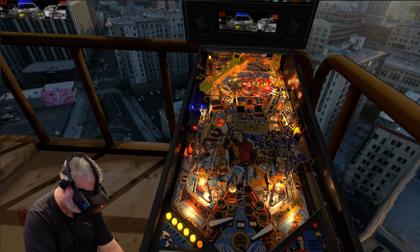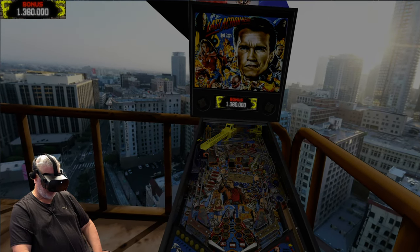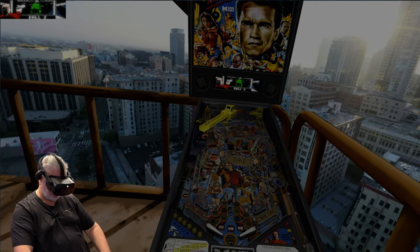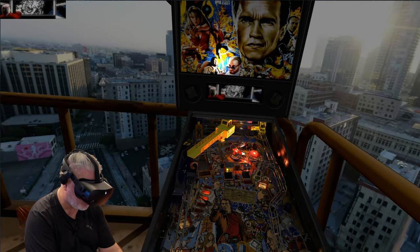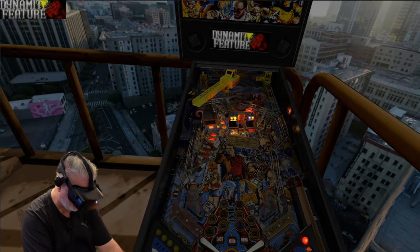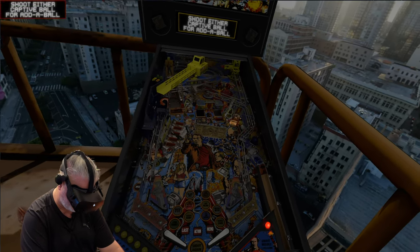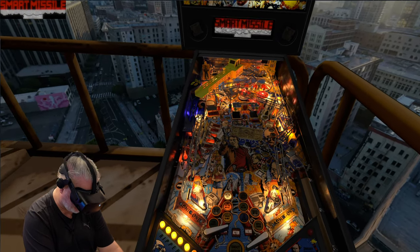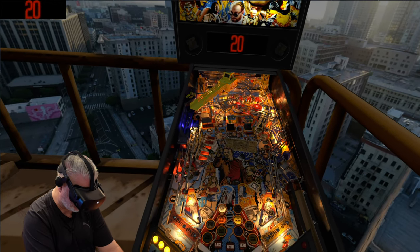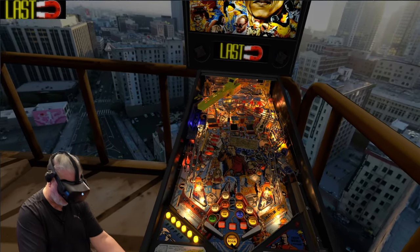I'm a bit flipping around the place here at the moment, not knowing what I'm doing. Oh, skill shot — dude, I was shooting the helicopter! I got it but I wasn't looking. I lost my ball but got it back. The music and everything is going off on this, with my sub under the seat next to me on my left. All these explosions — I just lost both balls there.